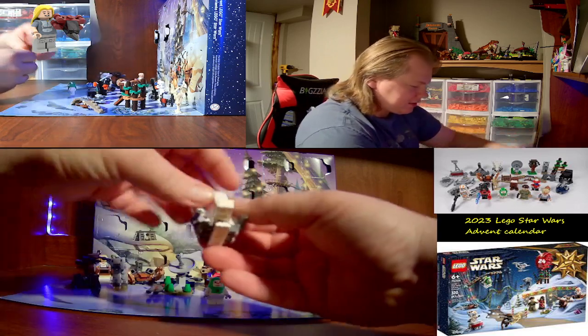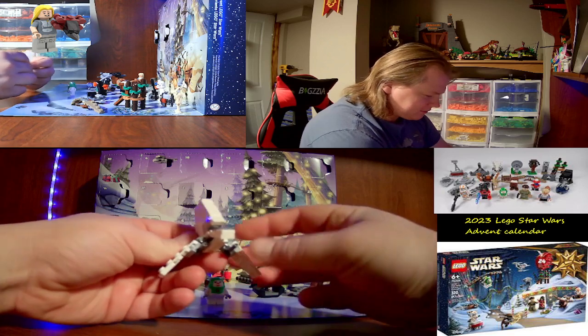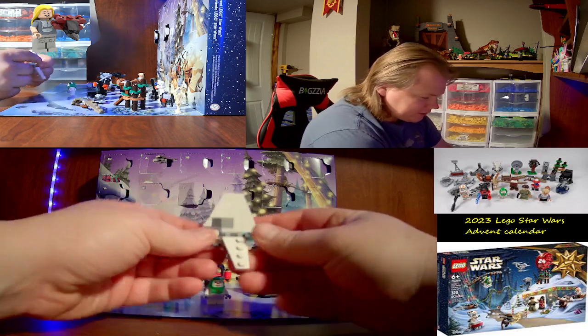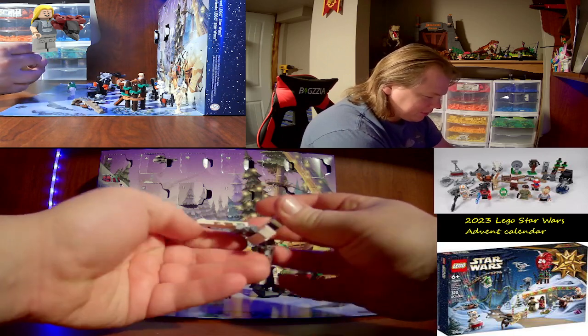Day thirteen is an Imperial Lambda shuttle — folding wings included. Nice little micro build here.